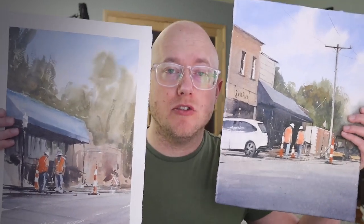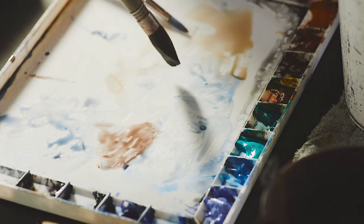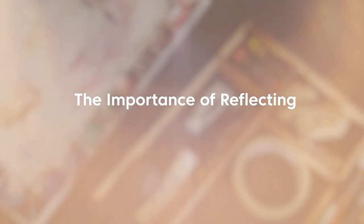Today I'm going to compare two paintings I did of the same subject a couple years apart. I'm going to go through some lessons I learned along the way and hopefully save you some time in your watercolor learning. In painting it's easy to get frustrated if we don't take a step back and look at the progress we've made. So that's what today's video is about — comparing two paintings of the same subject done about two years apart.